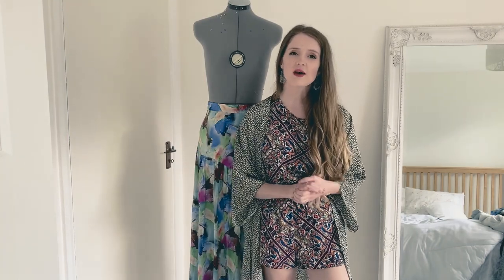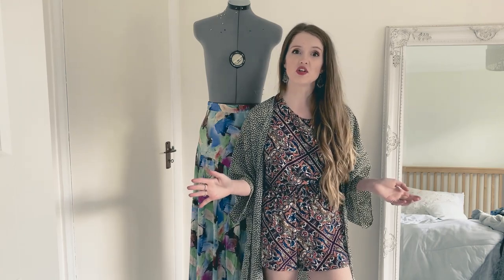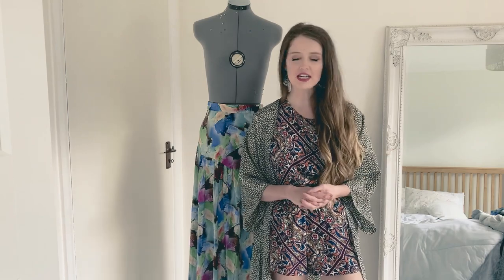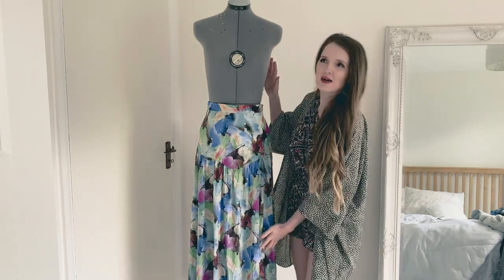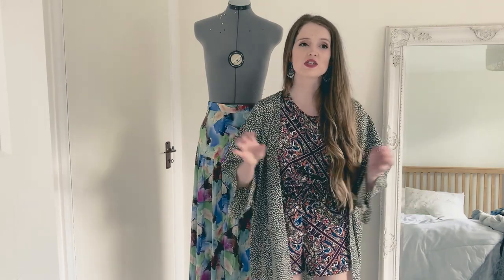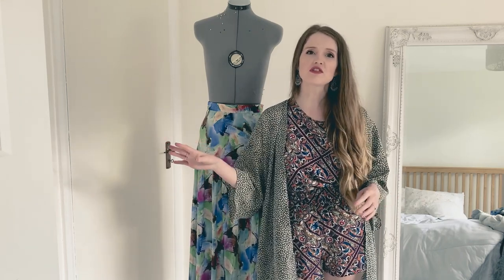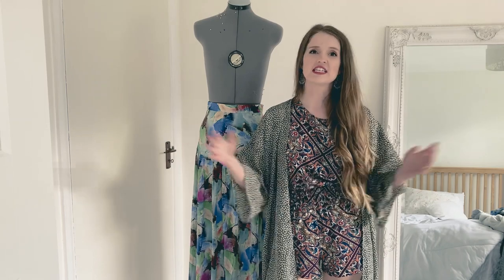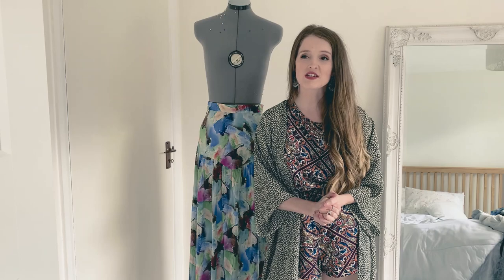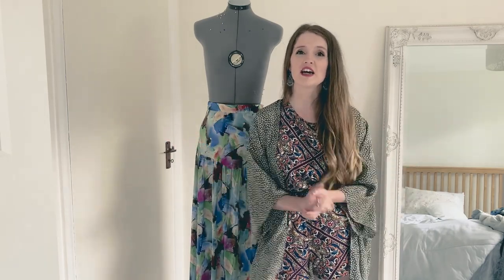Hello everyone and welcome back to my channel. My name is Holly and today's video is going to be a pattern review of the new Neve pattern from Sew Over It, and here it is on my dress form. I worked with Sew Over It on this pattern — I was one of the models for their website and Instagram — but I decided to do this review as I made the pattern and I thought I'd share all about it because I absolutely love it.